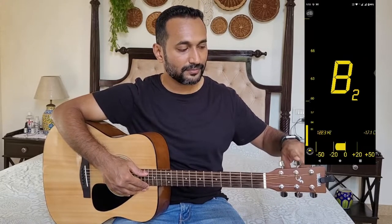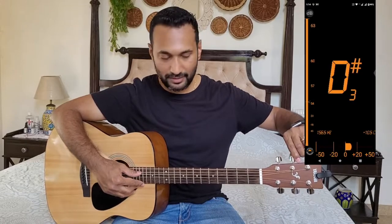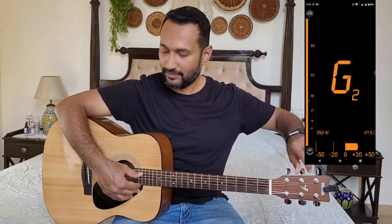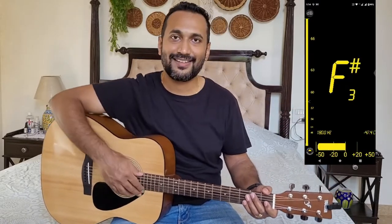Next we go to the A string, that is the fifth string of your guitar. Do the same thing — tighten it while you keep playing the string. This one's tuned to A2. And finally the low E string, the sixth string, to be tuned to E2.